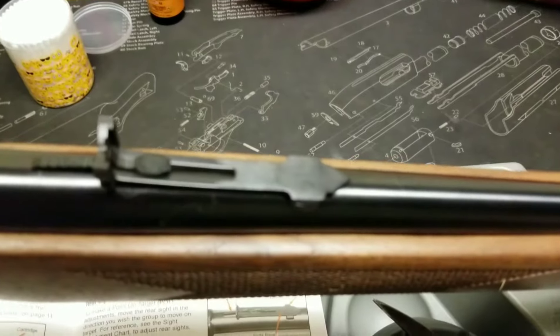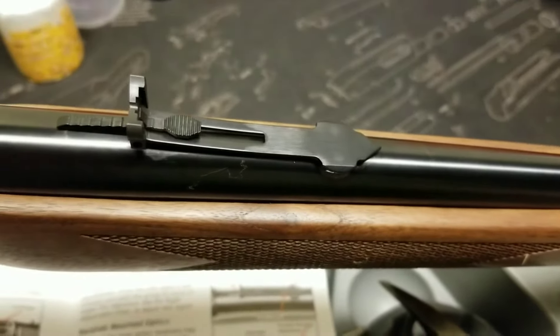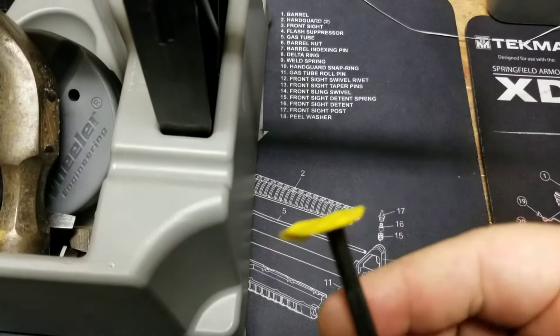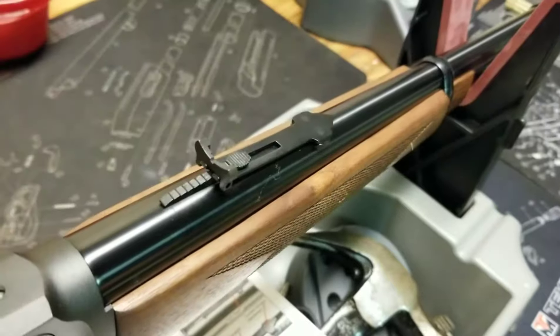So I have to adjust that dovetail. To adjust it you take a punch and knock it over. I don't have a brass punch but I do have a punch and electrical tape. Put a little electrical tape on that guy, put it up against our dovetail sight, tap tap tap tap and it's all better.